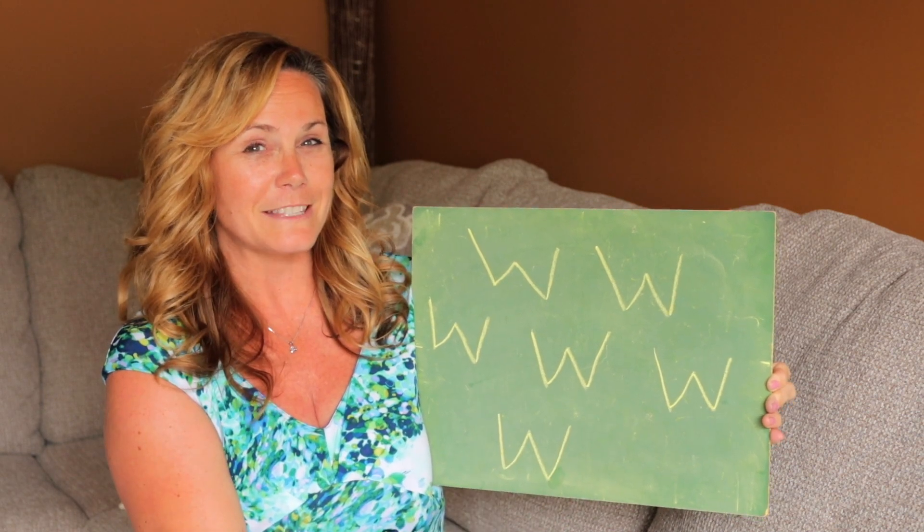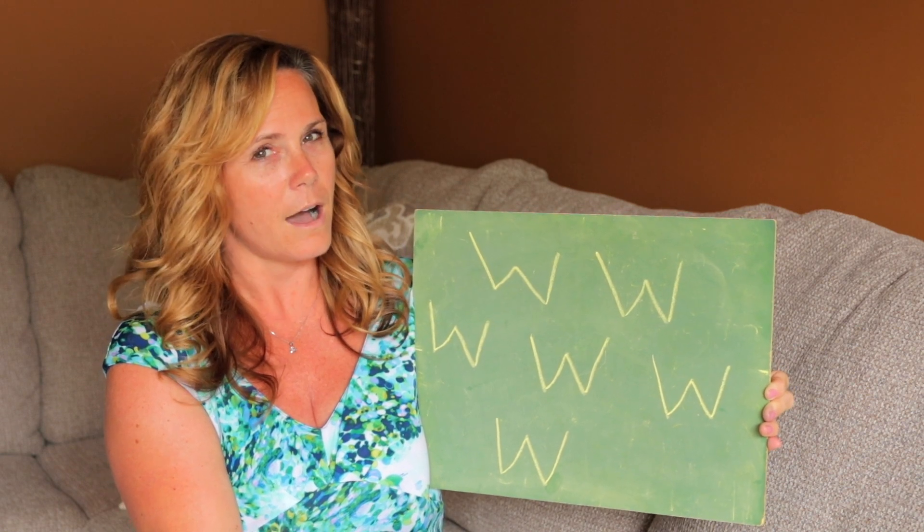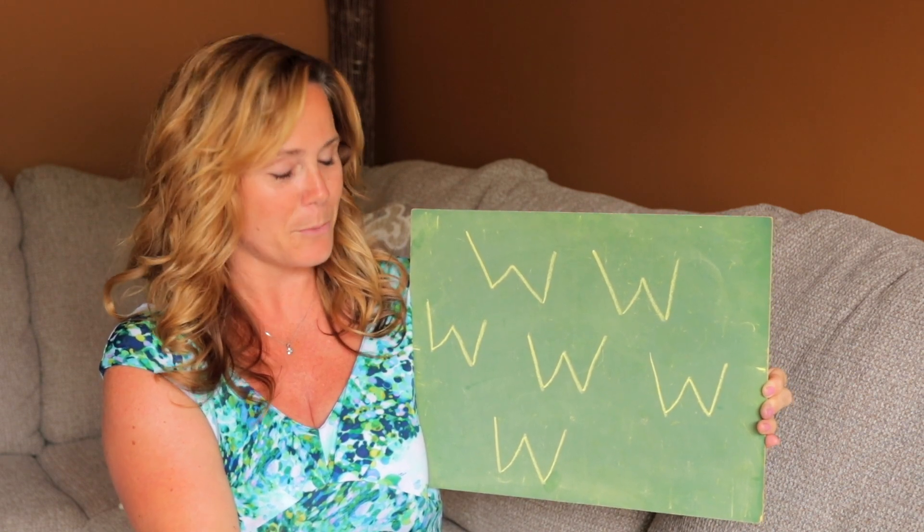All right, so the letter W — a continuous sound. Trying not to say 'wuh.' Let's erase our boards.